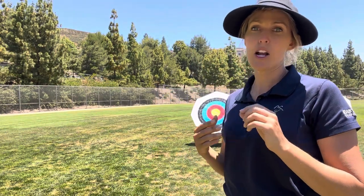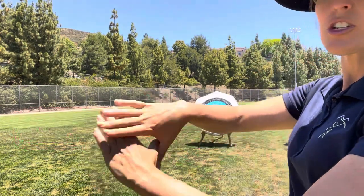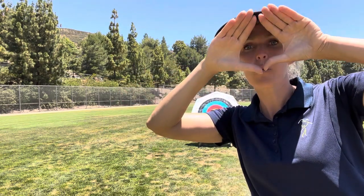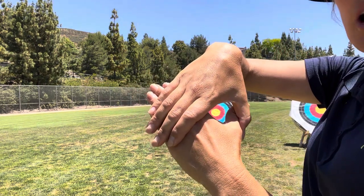So to find your eye dominance, this is what I would teach my archers. There are a couple different methods you can use. I pick one method in particular — I just like using it. It's easy for me to see the archer and I can tell really easily which dominance they are. What I would tell my archers to do is make a small circle with your hand. If you make it too big, it'll come back to your whole face, so it won't work very well. So make it really small, and you're going to lay your circle up on the yellow.